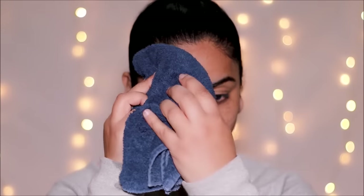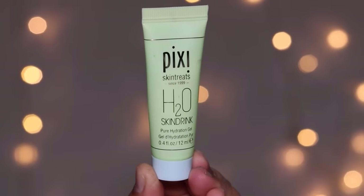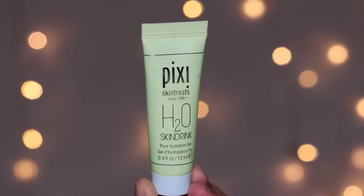I'm going to rinse off my face with cool water and pat it dry, then immediately apply a soothing moisturizer — something that has aloe vera or cucumber. I love this Pixi H2O Skin Drink; it's very hydrating and very mild on the face. I love Aveeno too, so whatever you prefer that is soothing on your face, you can use that.